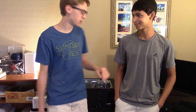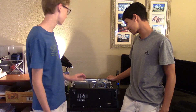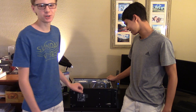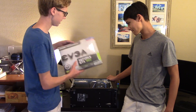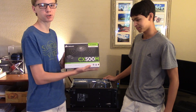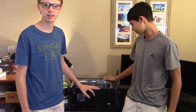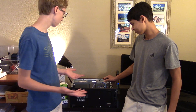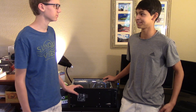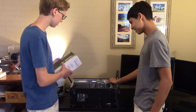Hey guys, so we're at Gaten's house today, and he wanted to upgrade his Dell Inspiron. We got him a GTX 960 EVGA, and then to power that, he got a 500W PSU. We'll be installing this today and then we'll see how it performs with these upgrades — if it fits. I don't know if the power supply will even fit, but we'll try. Let's get started.